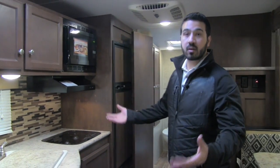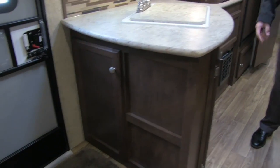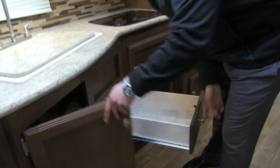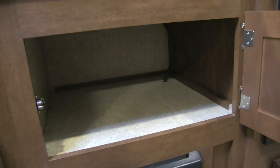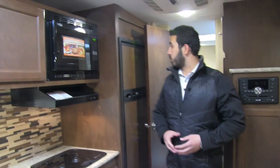Because you have good countertop space, you also get good storage underneath. There's access right by the entry door, and underneath the sink you have a couple of nice compartments plus two full-extension ball-bearing drawers. And because there's no standard oven, that space is all storage — excellent for a shorter coach.